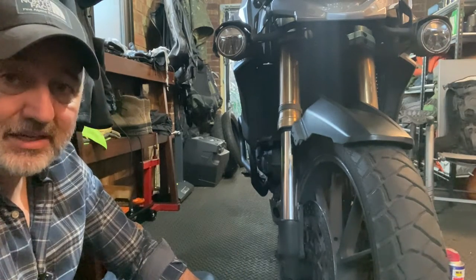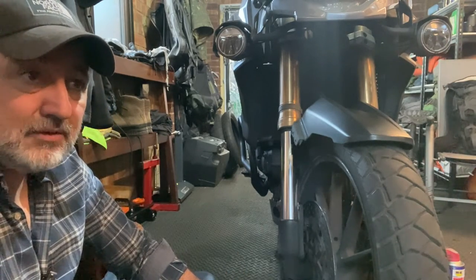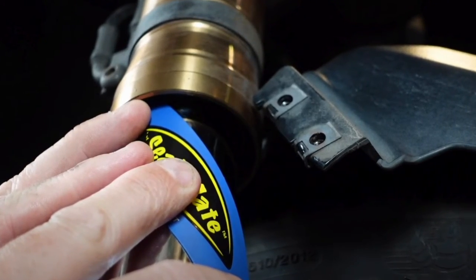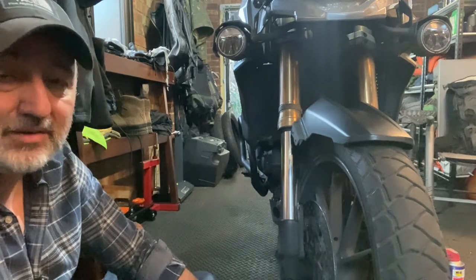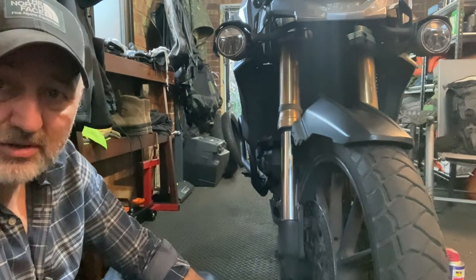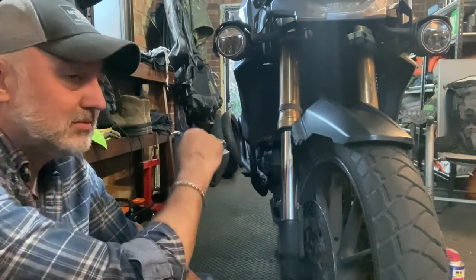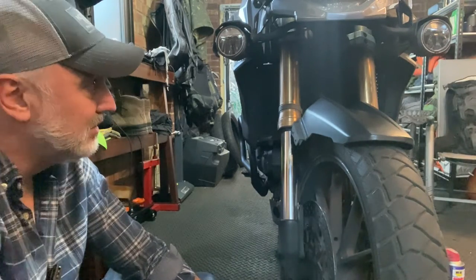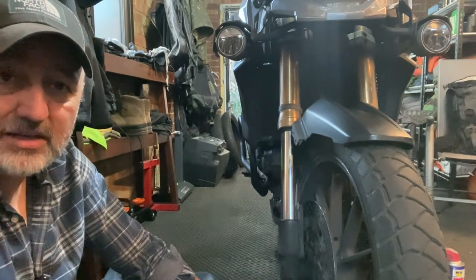I'll definitely recommend: if you haven't got one already, get yourself a SealMate. How many times have your fork seals leaked and you've taken the bike to a mechanic to get them replaced, when it could have just been a little bit of grit — and you could have saved yourself whatever it is, 100 quid or whatever. All right, that's it, we're done. Take care guys, see you soon.